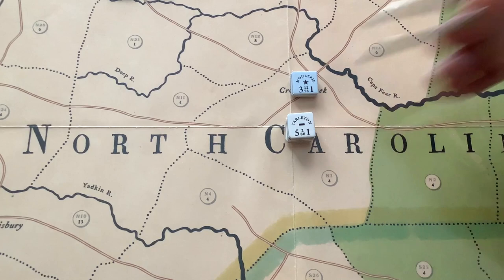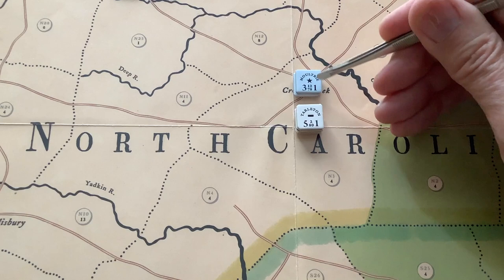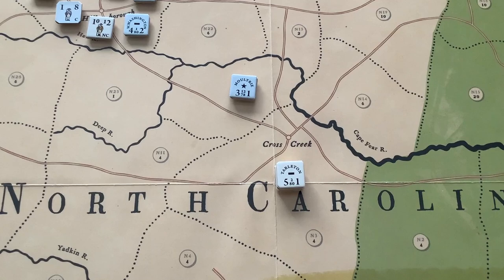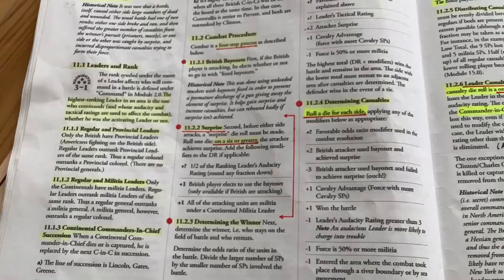Combat can potentially occur when two areas are occupied by enemy forces. There's a retreat before combat procedure. So, for example, if Tarleton came upon Moultrie here and Moultrie didn't want to fight, he could roll his audacity level, and if he gets three or less, he is allowed to retreat. So you've got a lot of interactive rules for combat. Now, the combat procedure, like many of the rules in this game, is very procedural. Don't do this to your rule book — I always work from copies so I can highlight and underline.